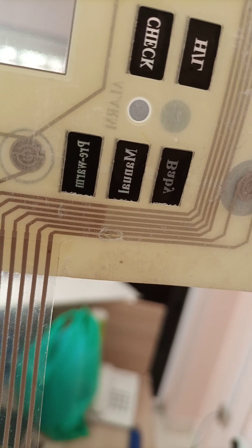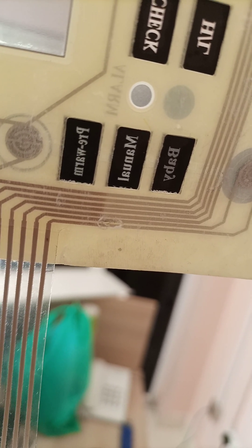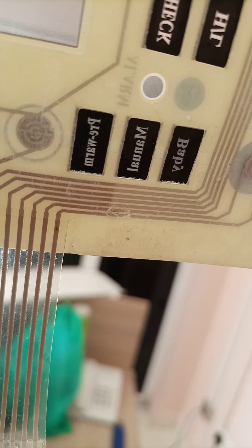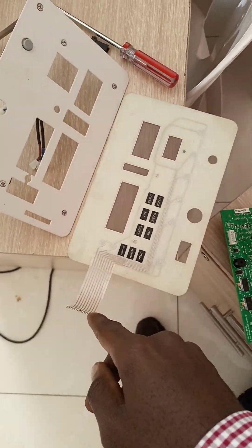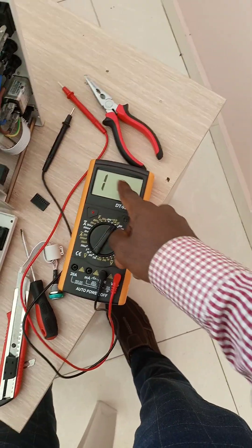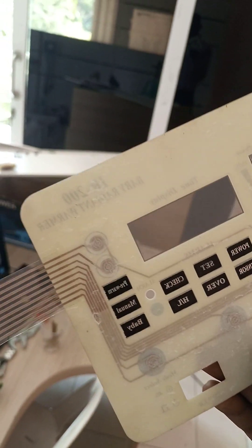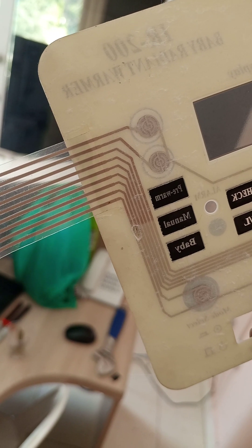I realized there was a scratch right there between the last two wires. When I measured the continuity between those last two wires, the alarm wasn't sounding but it was giving a value, meaning there was some partial connection between them. I used a very fine metal tool to remove the dust or debris that was causing that connection.